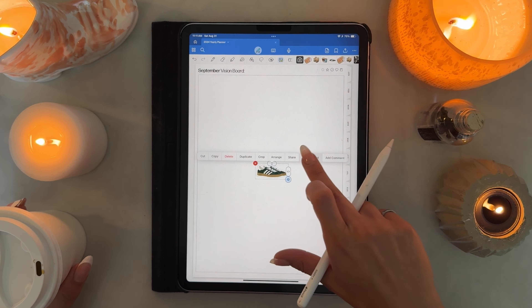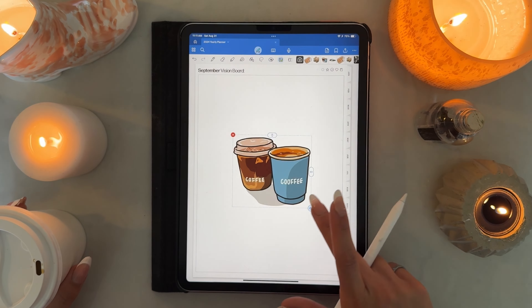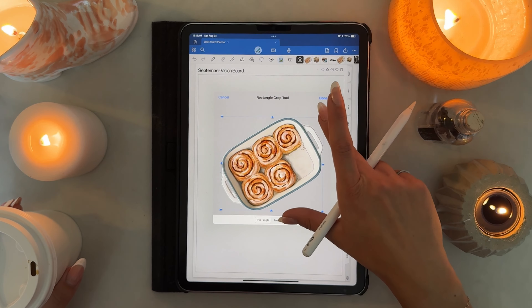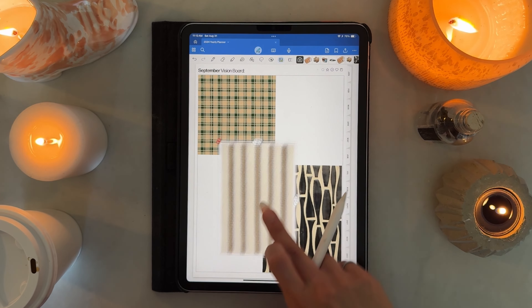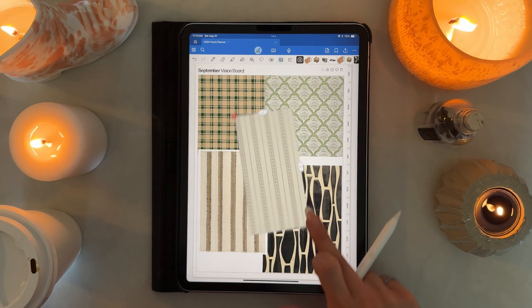I insert the exported image as a regular image, then crop it and downsize it so that it's not ginormous every time I paste it. Once it's at the right size, I add it as an element and save it to a new sticker pack — I make a new pack for every single month. Then I can use these throughout the month super easily by clicking the little star button at the top.